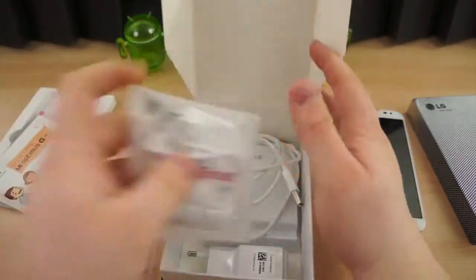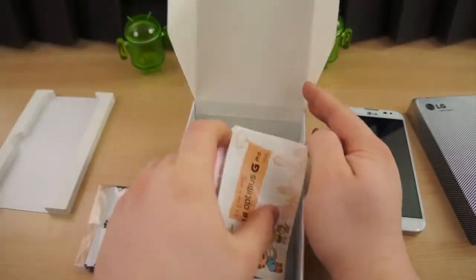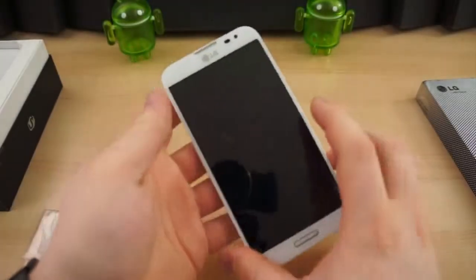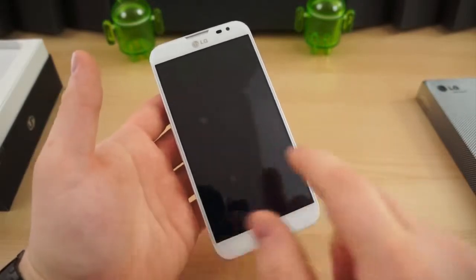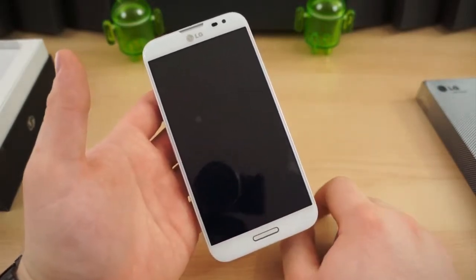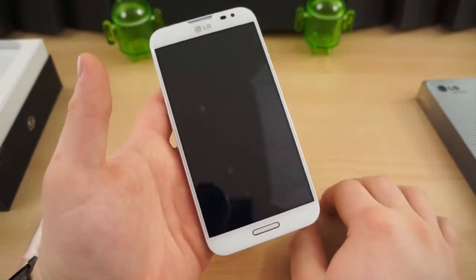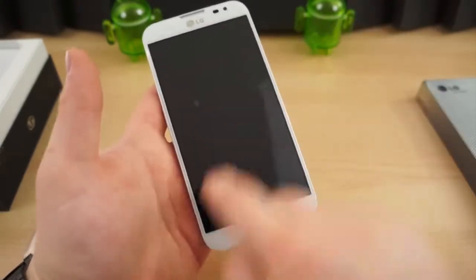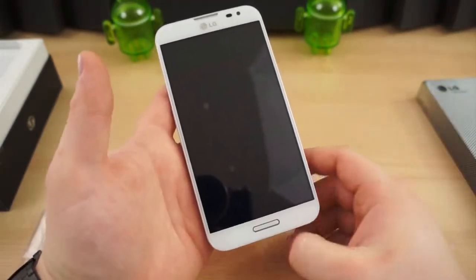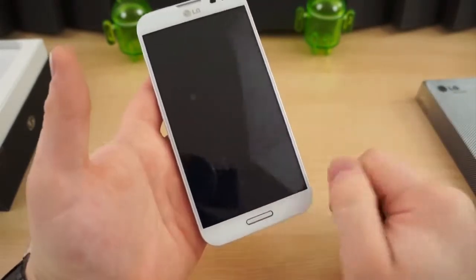Let's get this stuff back in the box and take a look at the hardware, because that's what we really care about. On the front, we have a 5.5-inch 1080p True HD IPS Plus display. That differs from the Galaxy Note 2, which was 720p, so this is much higher resolution and much higher density — around 401 pixels per inch.